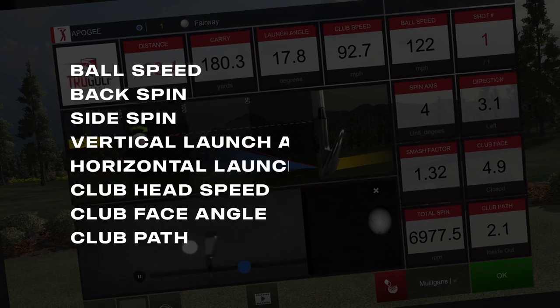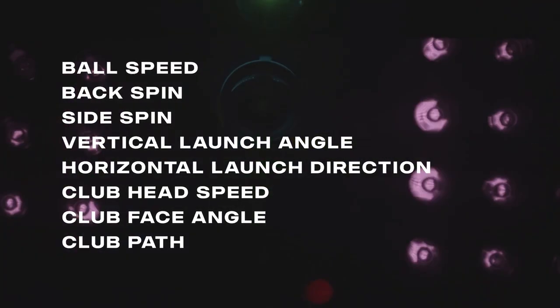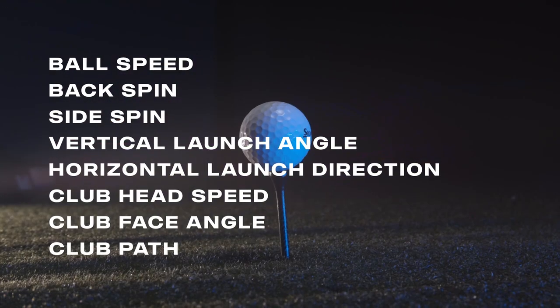The ceiling mounted system measures ball speed, backspin, side spin, vertical launch angle, horizontal launch direction, club head speed, club face angle, and club path.